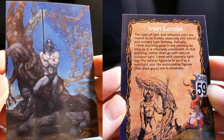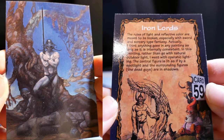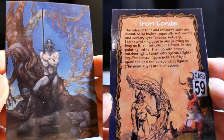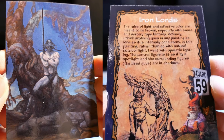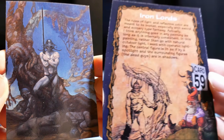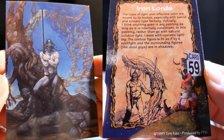Iron Lords. Rules of light and reflective colors are meant to be broken, especially with sword and sorcery type fantasy. I think anything goes in any painting as long as it is internally consistent. In this painting, rather than go with natural outdoor light, I went with dramatic lighting. The central figure is lit as if by a spotlight and the surrounding figures — the dead ones — are in shadows.